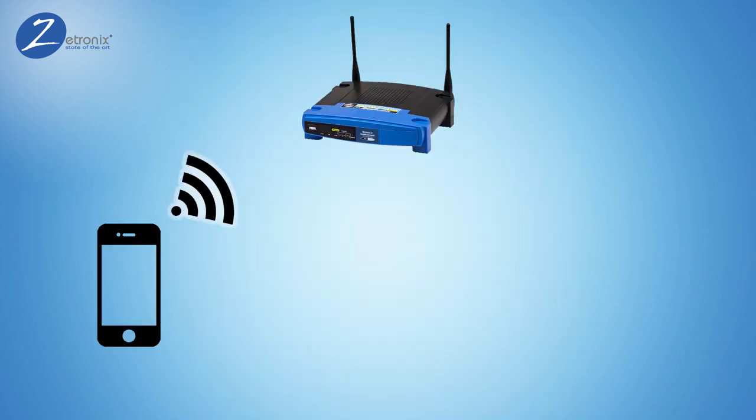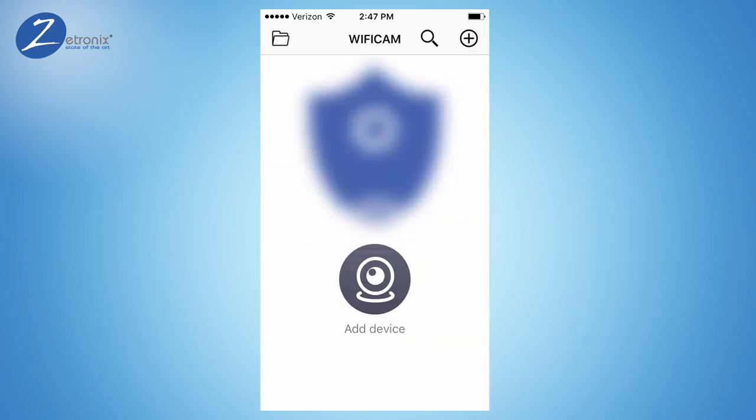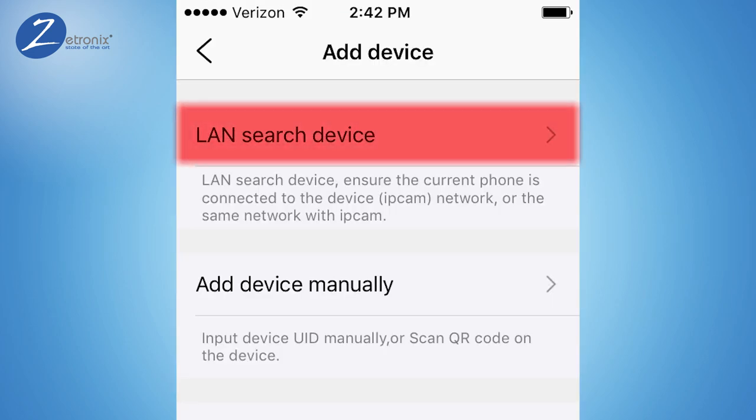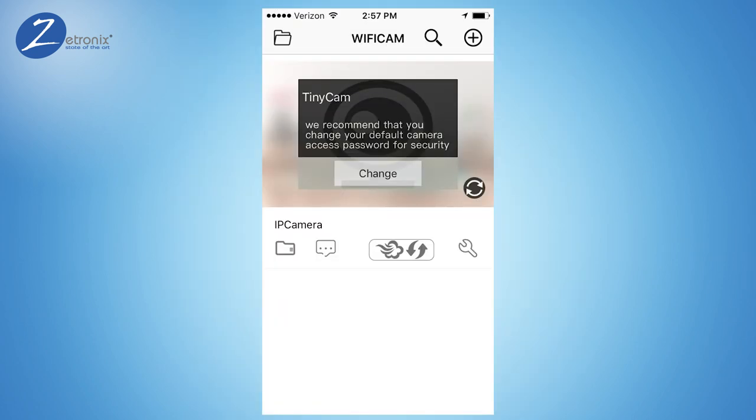Your phone will now be disconnected from your local network and connected to the camera via Wi-Fi. You can now open the TinyCam app and hit the plus symbol to add the camera. On the next screen, hit LAN Device Search so the app searches for the camera's network. It should find at least one camera device. Hit Add to add the camera. You should now see the camera preview window listed on the app's main screen.